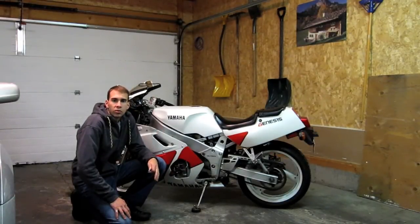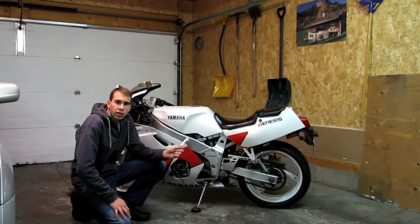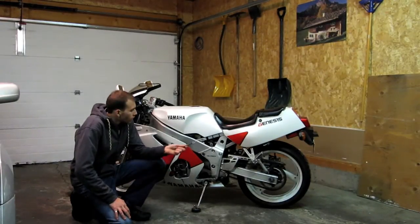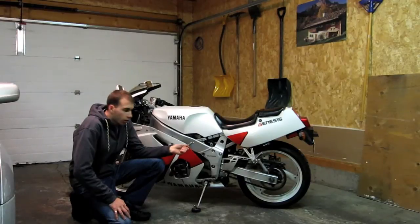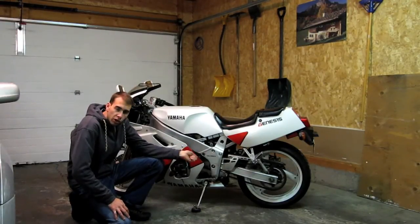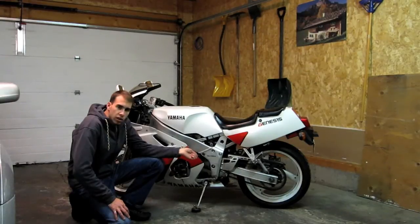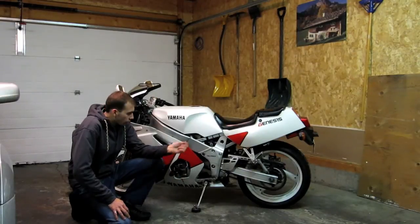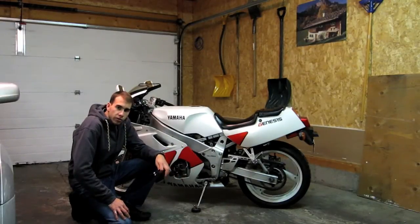Okay ladies and gents, welcome to the Electric Motor Vlog. Today is going to be the motor inspection video. What we're going to be doing is pulling off these fairings, removing the chain, removing the sprocket off the motor, and then unbolting the motor directly from the motor mount plate. We're going to drop the motor and inspect the brushes. Let's go.